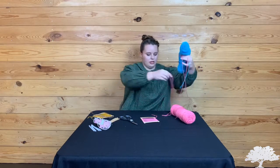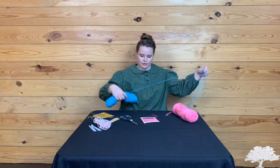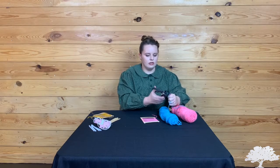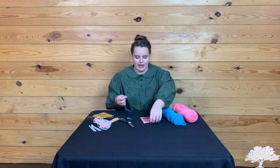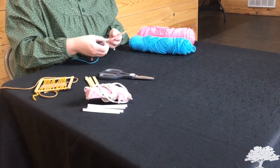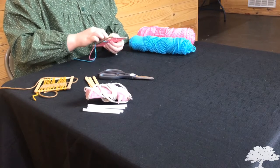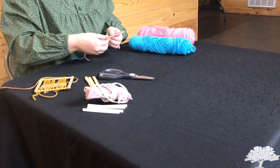Set all the excess yarn to the side and pull off our other color — again, a decent length of yarn. Cut the end. This can also be done with a plastic sewing needle, which might make the activity easier for some kids. I'm going to start not on the popsicle stick but on that first thread, and work my way weaving the yarn in and out, or up and down, across the strung yarn.